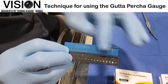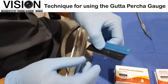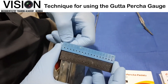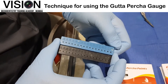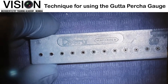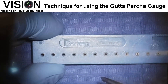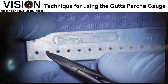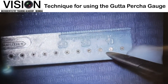On one side, you have different holes and a measuring ruler. Whereas on the other side, you have different numbers which basically denote ISO sizes starting from size 20 up to the largest size. You can see the largest hole is on the left side of the scale and it goes on decreasing in diameter as we move towards the right side.